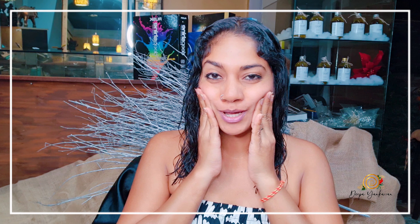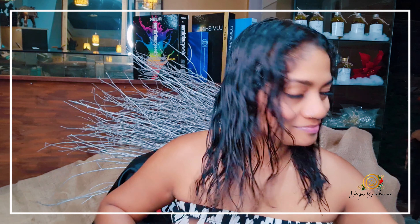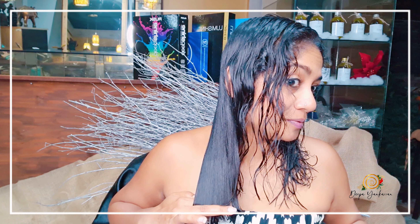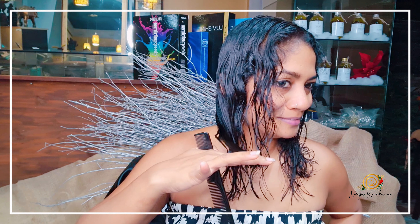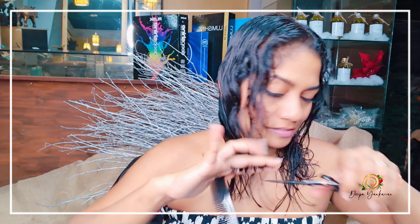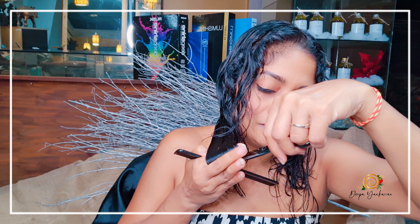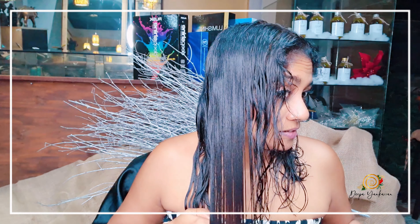I'm happy — this is a happy face. Be happy, Deepa. I'm really happy. I'm just going to run it through just to make sure it's okay. I am doing what you call a blunt cut. I don't care for layers or anything like that, I just want it blunt.